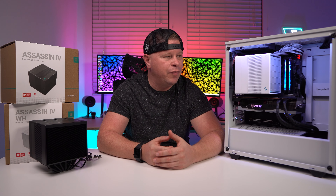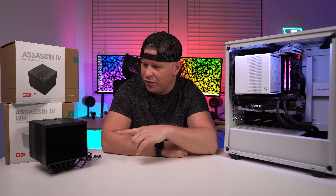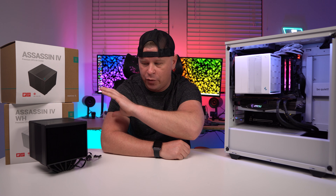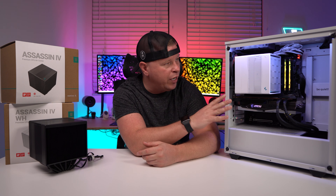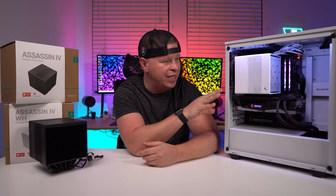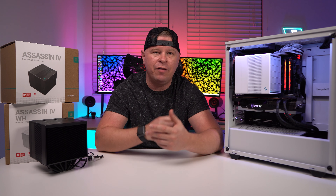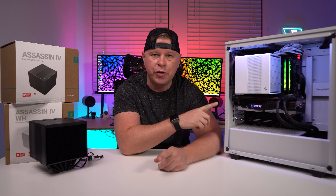To start things off, there is a white version of the cooler and a black version of the cooler, and Deepcool's attention to detail on these is great. The black cooler is all black including all of the cabling, and the white cooler is all white including the cabling as well. So really nice attention to detail there. For the remainder of this review, we will be showing you the white version of the cooler.